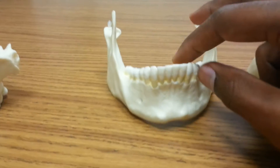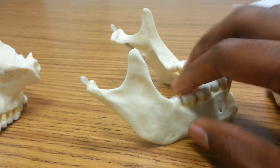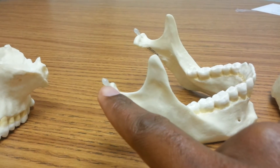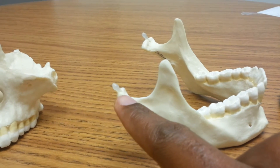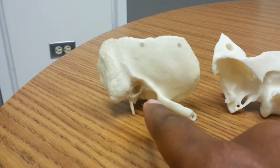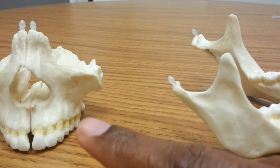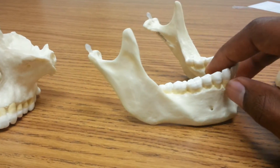Moving right over to here, we've got our friend the mandible — we've only got one of these. We can see the condylar process right here, which articulates with the mandibular fossa that would be on our temporal bone. When we combine this process with that fossa, that gives us our TMJ — the temporomandibular joint.